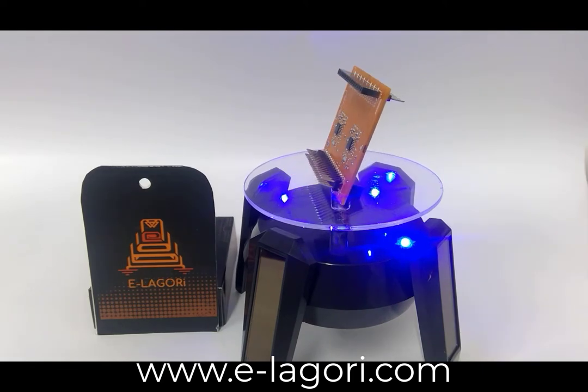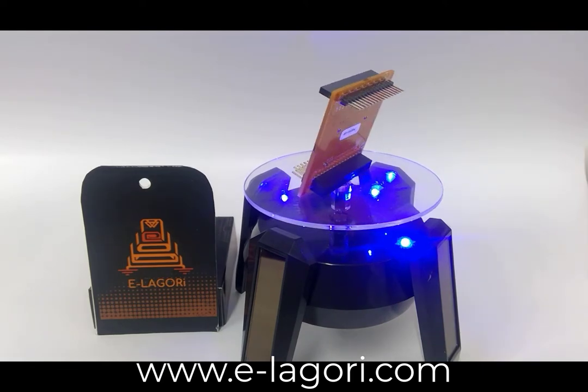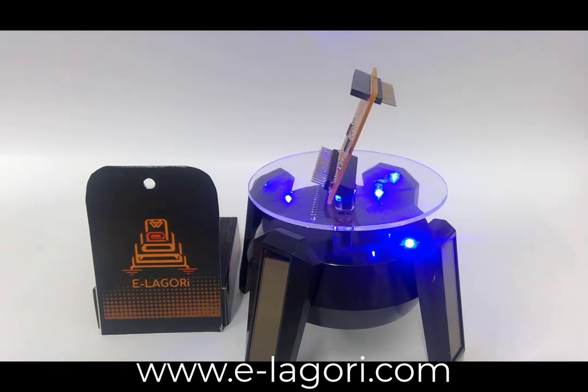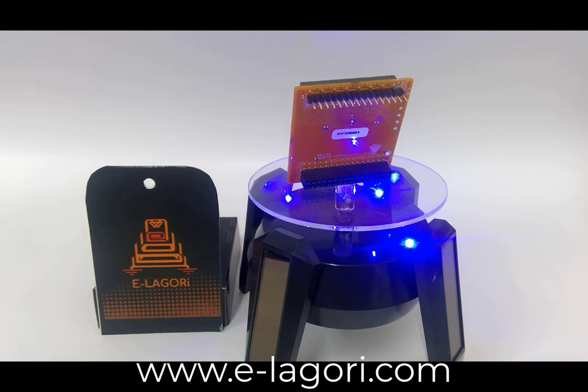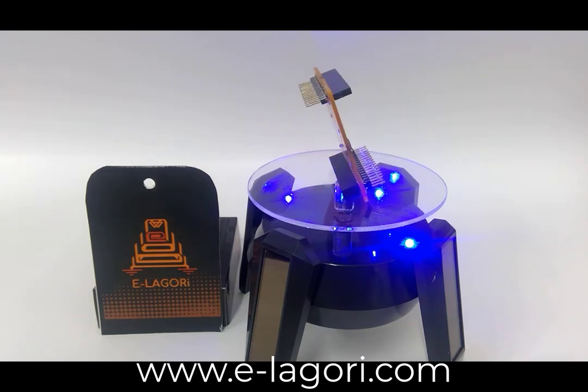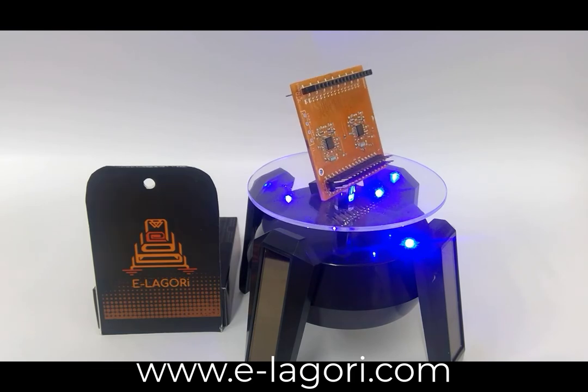A differential amplifier converts a differential input into a single-ended output. The GP Dual IA module has two instrumentation amplifiers which can be bought with various gain configurations such as 1, 3, 5, 10, 40, or 100.